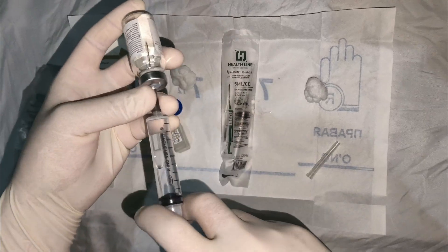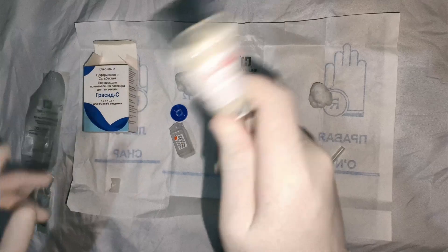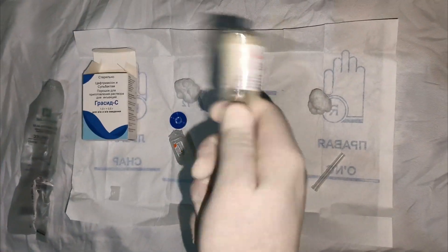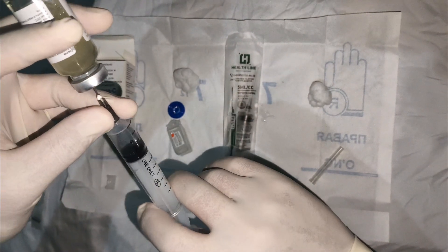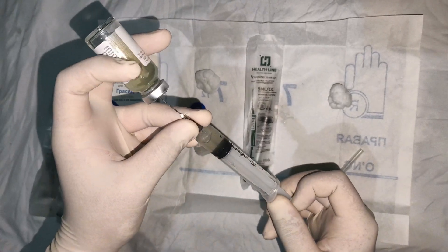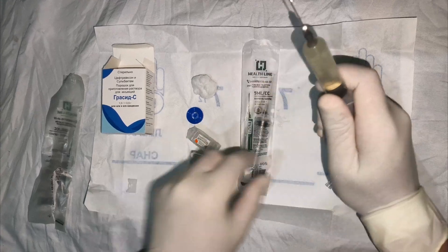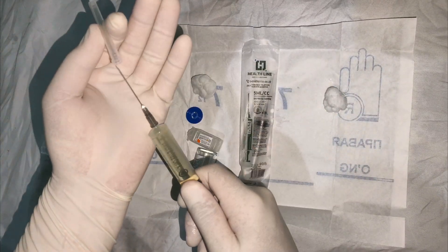Ceftriaxone powder for intravenous injection can be diluted in 10 ml of 0.9% sodium chloride solution or water for injection, while for intramuscular administration the antibiotic is diluted with a lidocaine solution, which makes the injection less painful. To prevent any unwanted reactions, we recommend doing a test before the first shot.